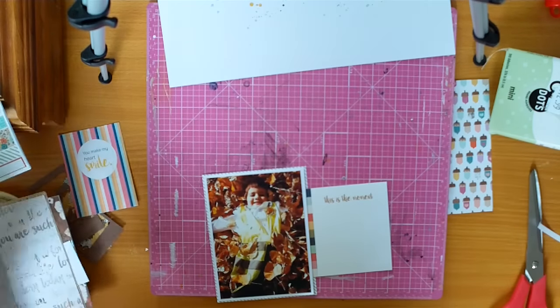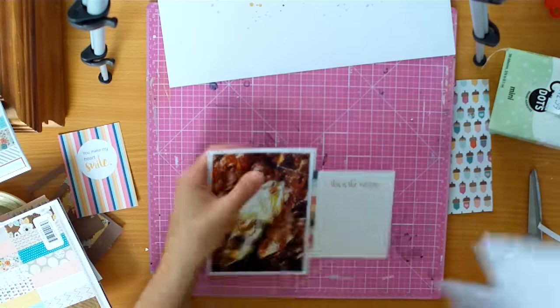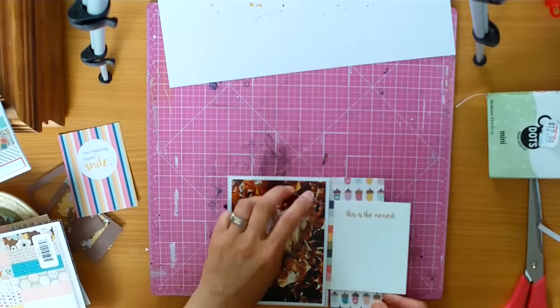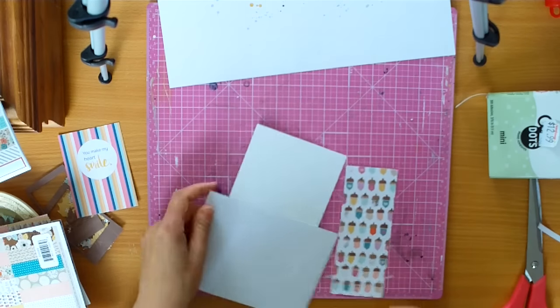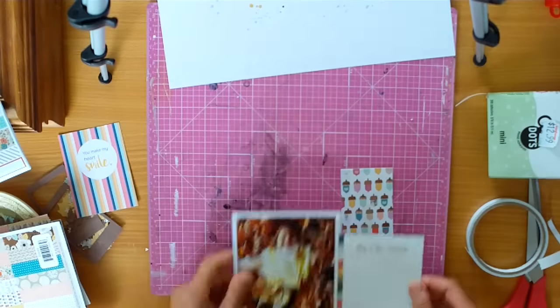So this card is an exclusive to the kit. And we always get cards in our kits that are designed by Lacey — they're amazing, they go with the collection. And it says 'This is the moment,' and I thought it was perfect to document the story behind this photo.